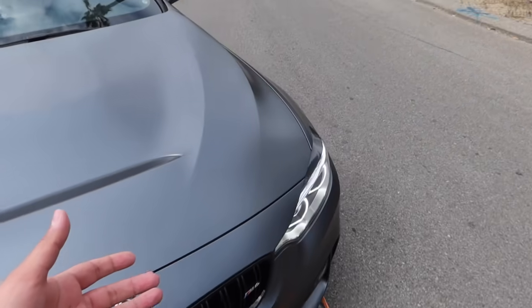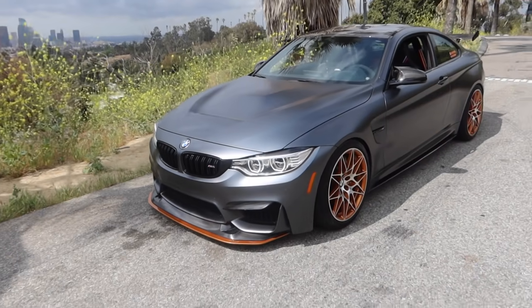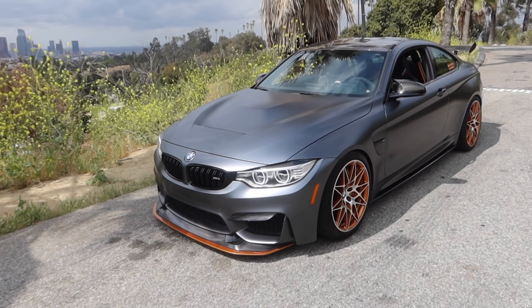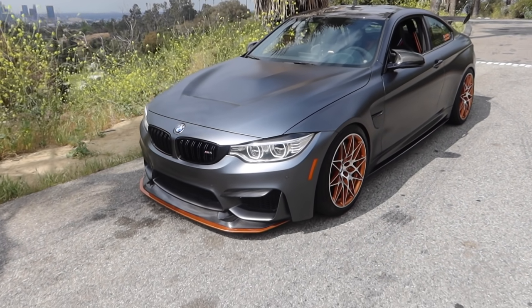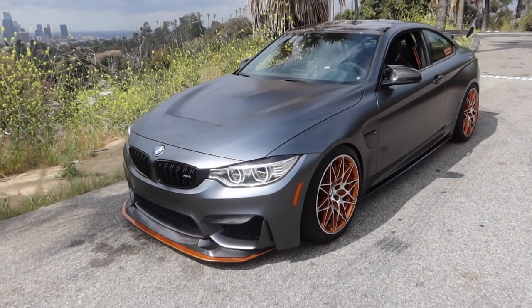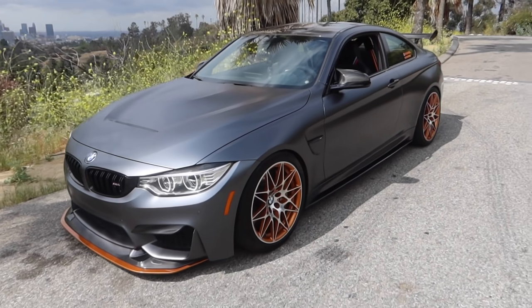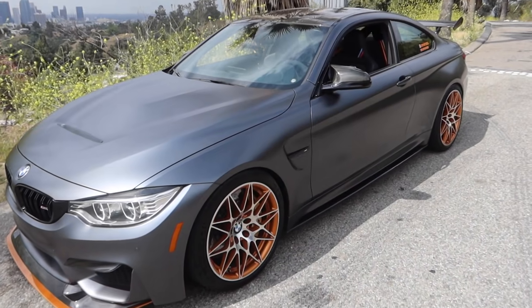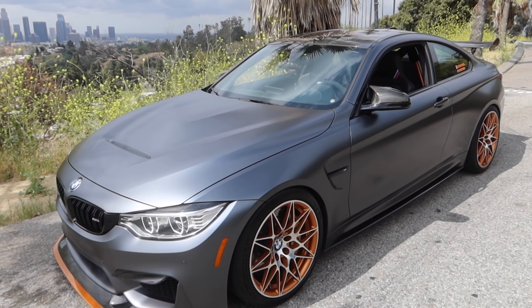Alright guys, let's start off with the exterior of the car. We have the carbon fiber eyelids which were $80, the upper trim which was $135 on the bumper, the carbon fiber diffuser which was $625, the mirror caps were $220, side skirts were $450, spacers were $290, and the floating center caps were $106. That totaled out to $1,906 on just the exterior, and there are still a few more mods I need to do.